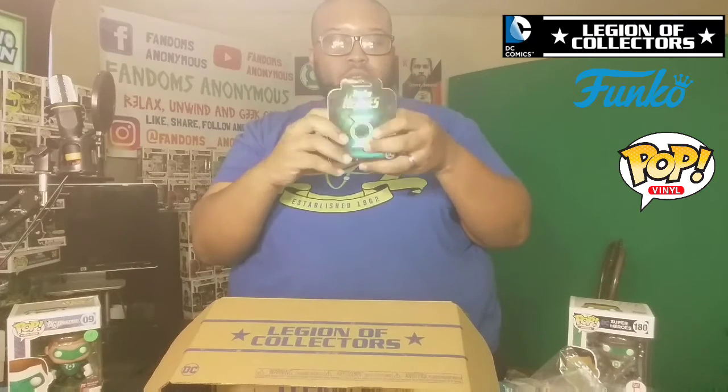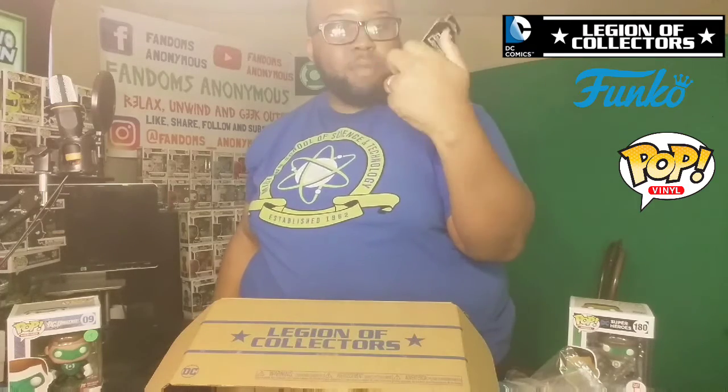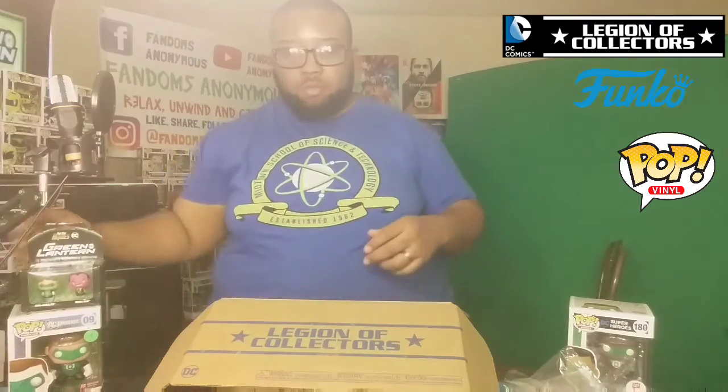Got the Green Lantern Pint-Sized Heroes DC Collectors Core — got Hal Jordan and Sinestro. The tape was up on it but we're going to be the one to close it. Check this out: Pint-Sized Heroes Green Lantern. Awesome. Made by DC and Funko as well.